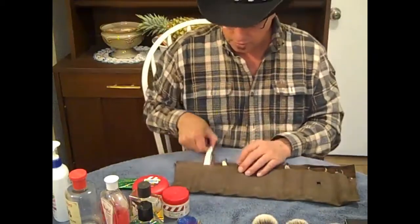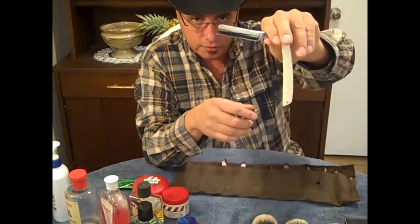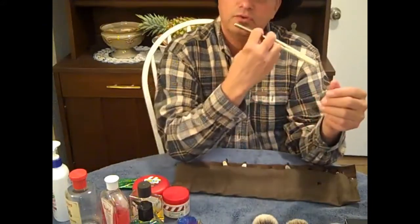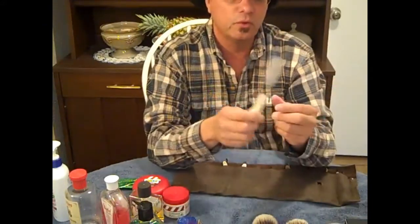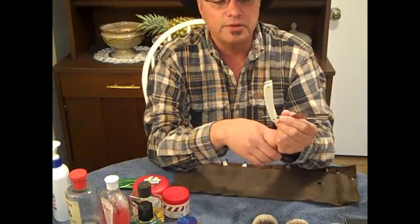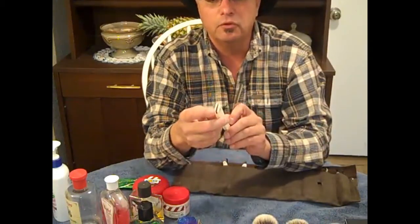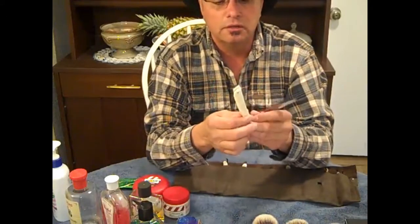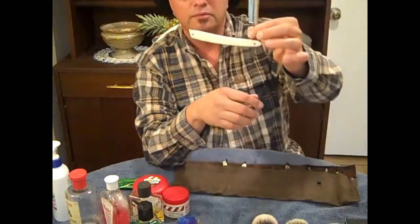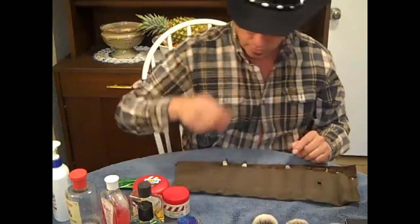The next razor is called a Top Flake. It's a 5/8 wide with the spike tip. The reason I prefer the spike is because if you have a goatee, you can just cut that goatee in really sweet with a square tip. It's an excellent shaver. These scales I made myself — they're camel bond with a buffalo horn wedge. They're kind of awkward, I don't like them, but this razor is just a really great shaver. Otherwise I wouldn't have it.